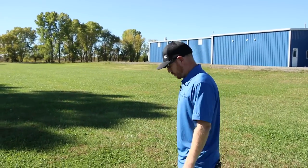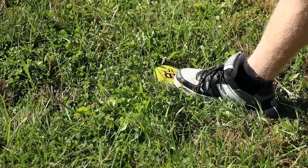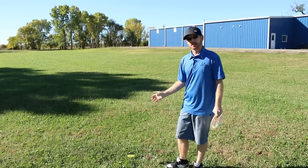You want to put the mini directly in front of the disc, touching the tip of the disc. After you do that you pick up your disc and throw from the mini. You must be directly behind it — you cannot touch it, you cannot be to the right, you cannot be to the left of it. Whether it's a standstill shot or a run up, you must stay behind the mini.